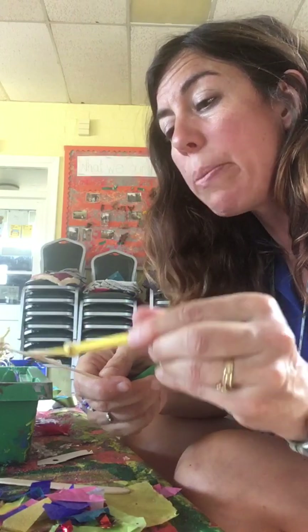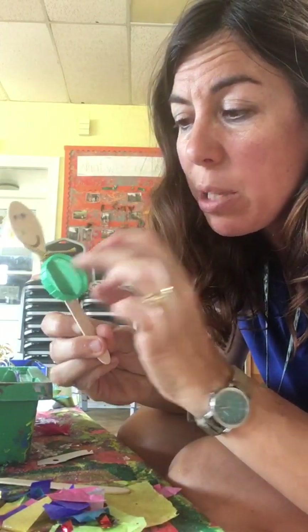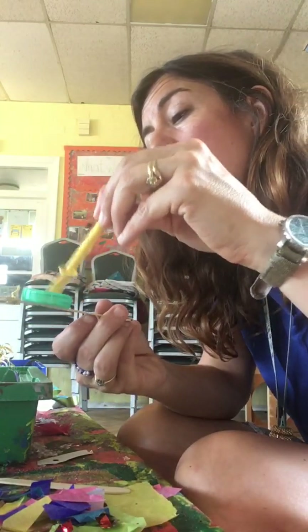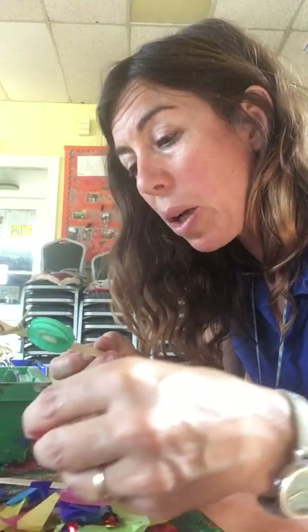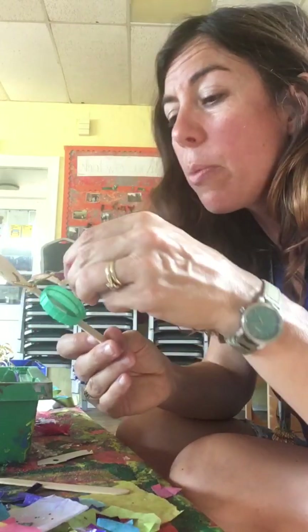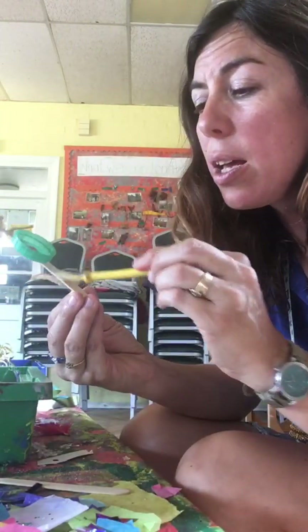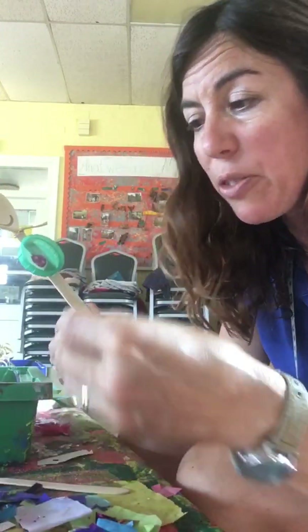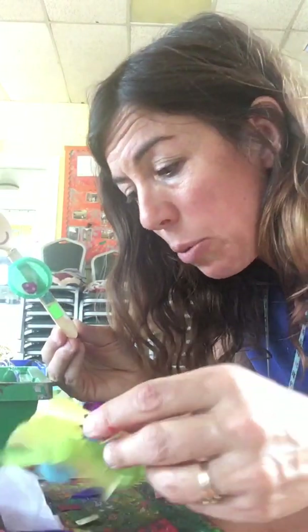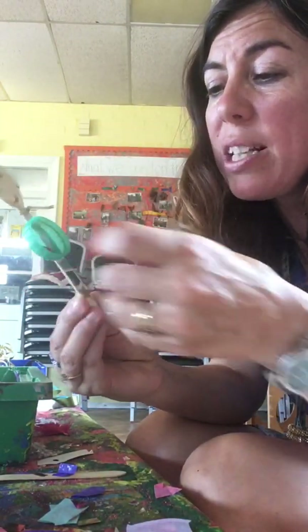I'm going to start with a milk bottle top — I have got a green milk bottle top. That's a circle and I'm going to stick it right in the middle of my Spooky Spoon. Then I'm going to put some glue inside and put another shape — a pink heart — inside my Spooky Spoon. Then I'm going to put glue all the way down the stick and add some different shapes: I've got a square, a rectangle, and a star. You might also have some irregular shapes or stickers you want to stick on your Spooky Spoon.